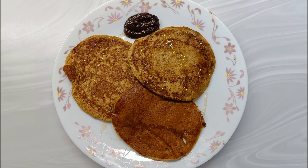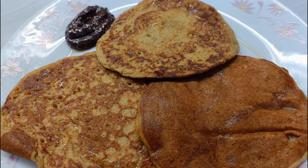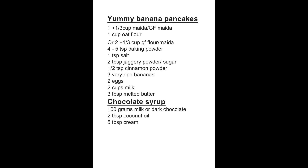Dear friends, I am sure many of us spend time in the morning thinking about what can be easily made with easily available ingredients which are at home and which are equally healthy and tasty. So I will share such a recipe. This is a must-try recipe and I am sure you will love it.